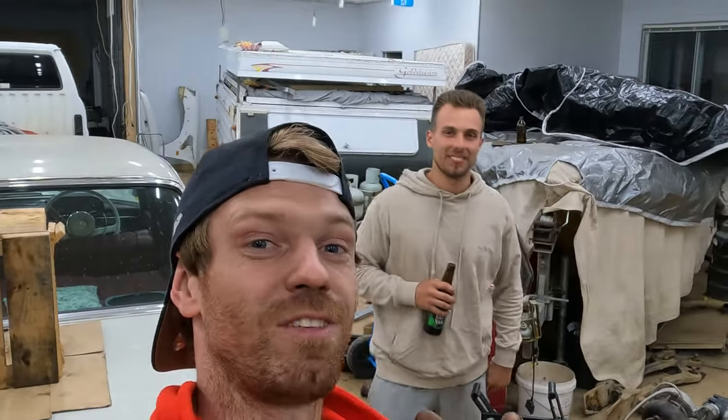If you enjoy this video, give it a like and subscribe to the channel — we're going to be doing a lot more helpful tips on how to modify your car and save you money. That's Jake and Dave, and this is Nuts and Bolts TV — we're out!